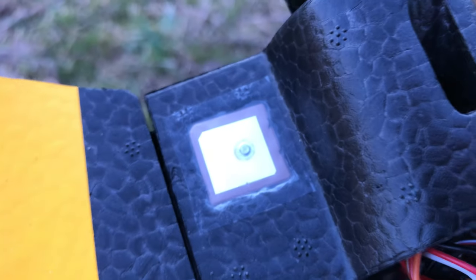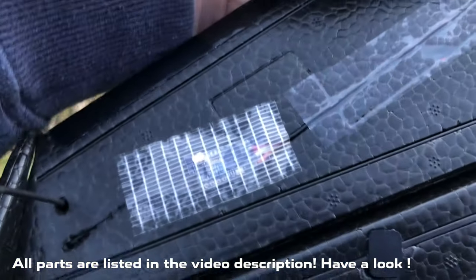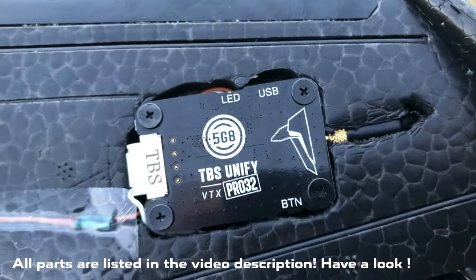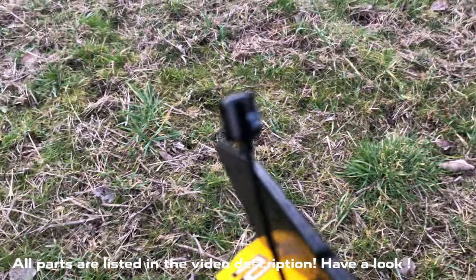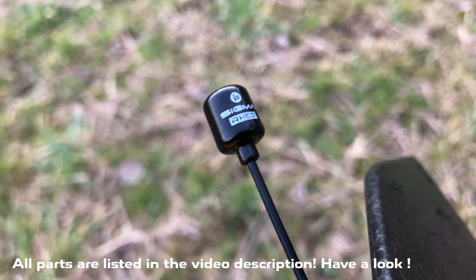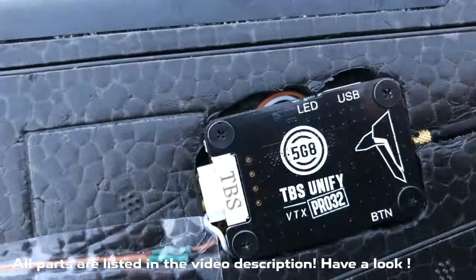We're running a BN-180 GPS, flying Crossfire with the Nano RX SE, and we've got a long-range antenna in the wing to push the limits a little further. Not to forget the IFlight Sigma antenna — you can get this in purple and it has an angled MMCX connector. Mine is the normal one.